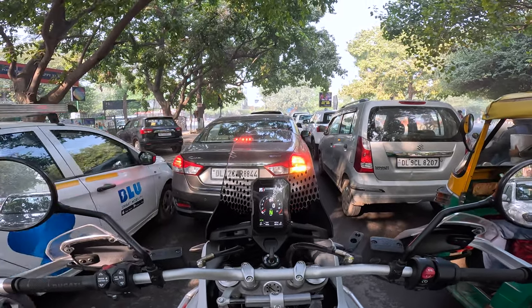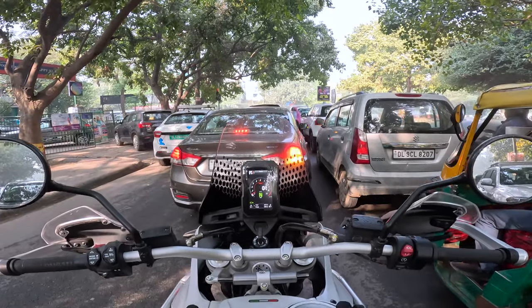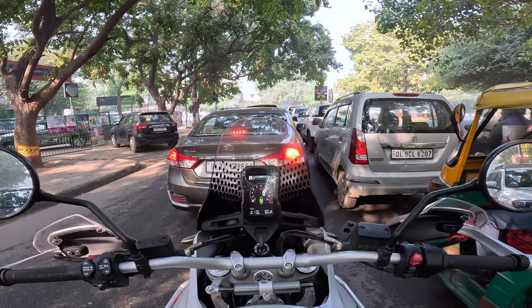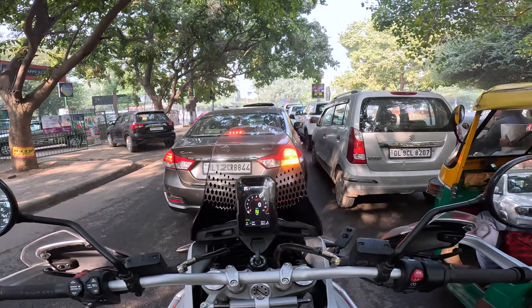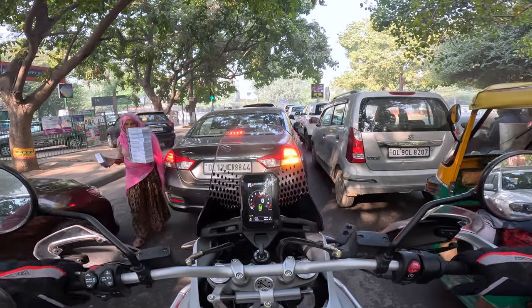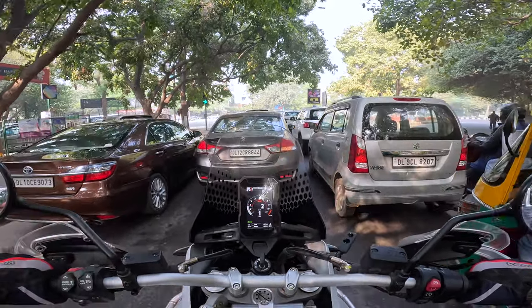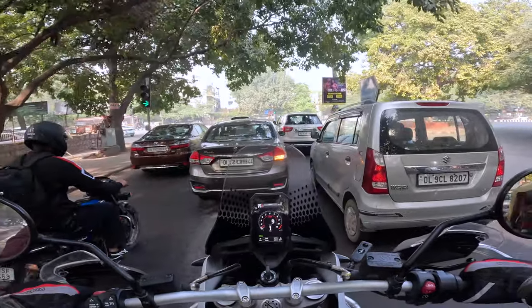I'm going to say something very controversial which maybe even Ducati would like — this bike is so easy. It feels like a Himalayan with more power. The new Himalayan 450 with a lot more power and a little bit more sophistication. It's just so damn easy to ride, and that's the biggest compliment — it doesn't feel intimidating. It feels easy, nimble, very nimble.